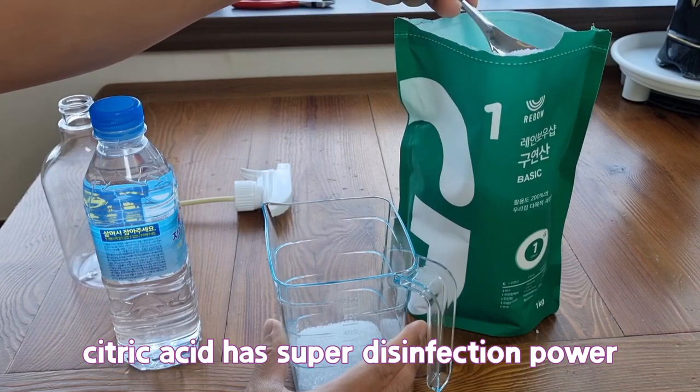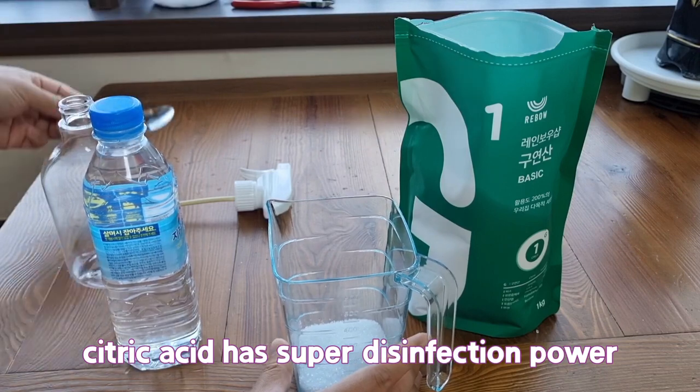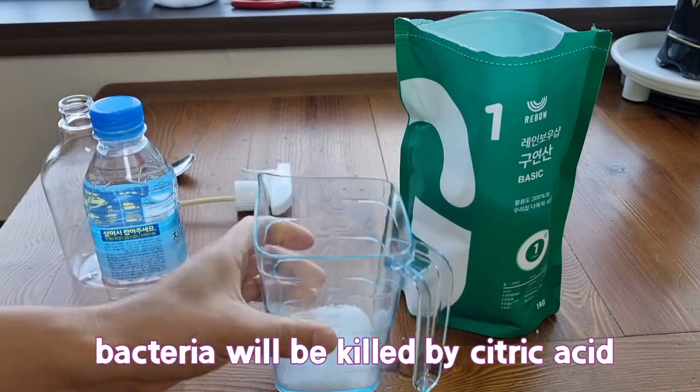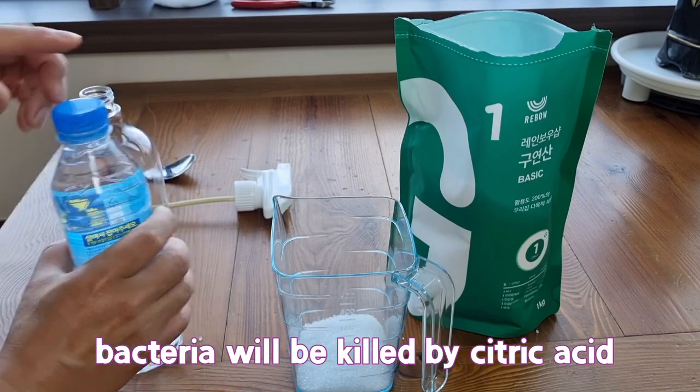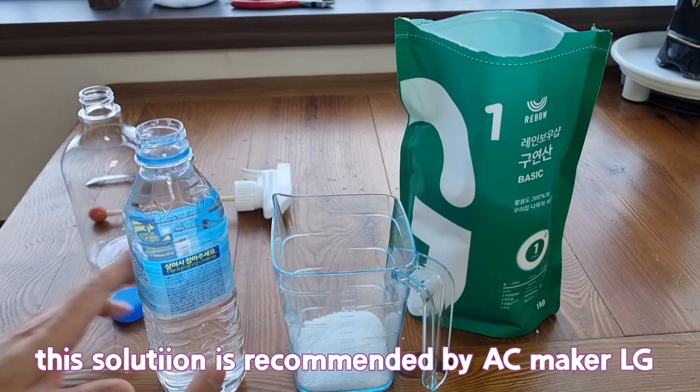Citric acid has super disinfection power. Bacteria will be killed by citric acid. This solution is recommended by AC maker LG.